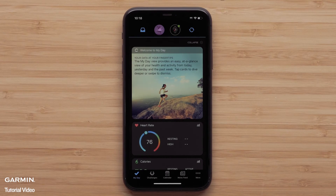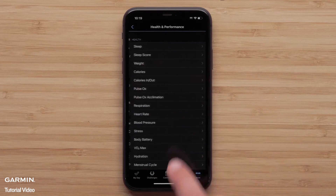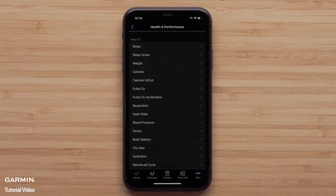To set up Women's Health, start by opening the Garmin Connect app and accessing the menu by selecting More in the bottom corner. Select the three-line icon in the upper left on Android smartphones, then select Health and Performance. Garmin Connect accounts whose gender is set to female or unspecified will see the Women's Health options. Select Menstrual Cycle.